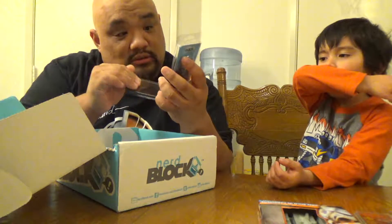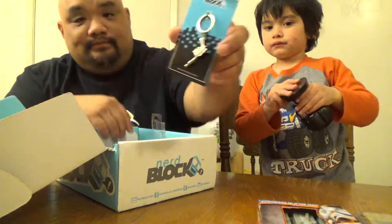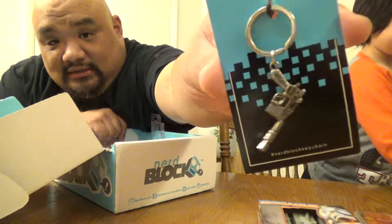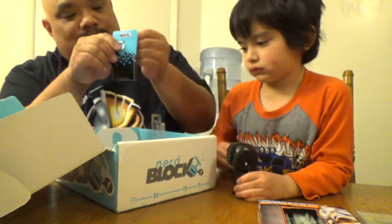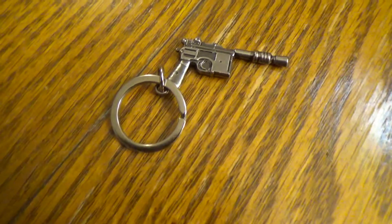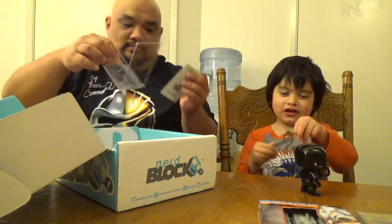All right, what is this? This is a NerdBlock keychain. It looks like it is Han Solo's gun. But it's NerdBlock branded and of course it doesn't have any Star Wars anything on it. There you go. Whoa, it's a gun! It is a gun.